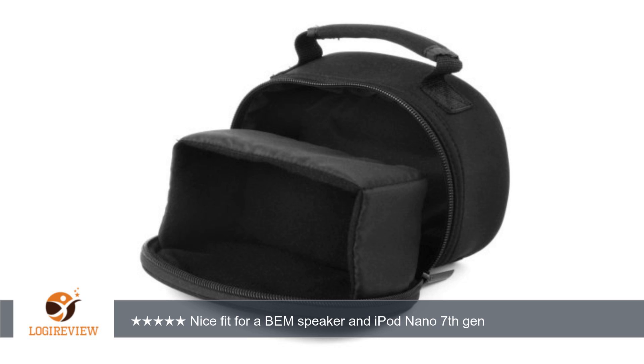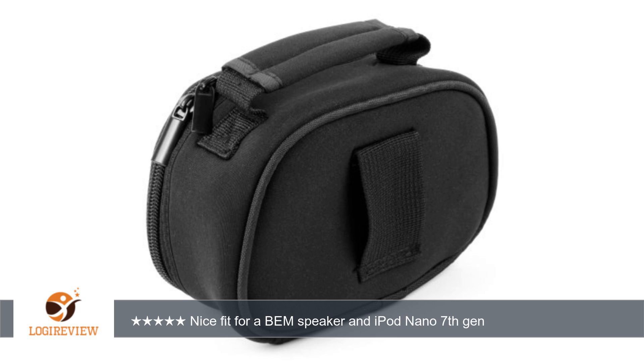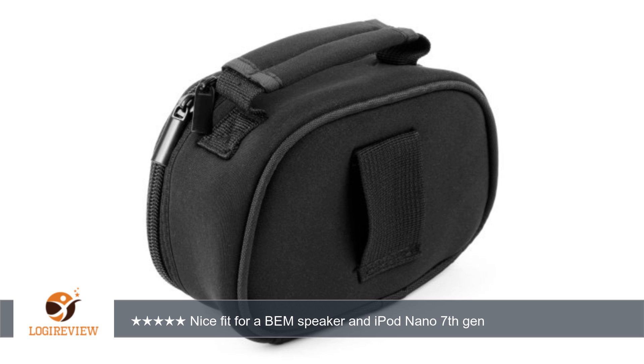A customer wrote: when this arrived I didn't think it would actually fit my new BEM speaker, but I was wrong. It's actually exactly what I was looking for. Enough room to safely transport my BEM speaker, the cords and my iPod Nano 7th, in a nice compact size with a handle. Recommend.